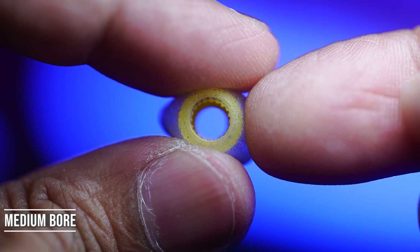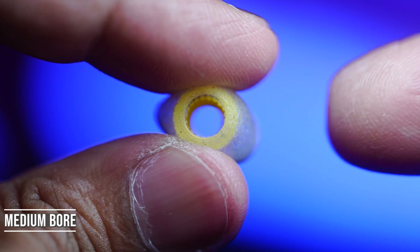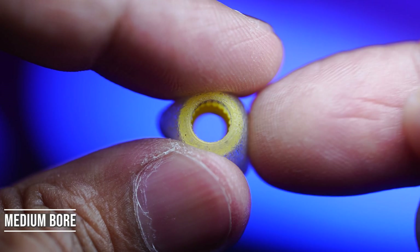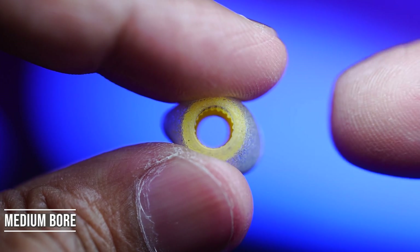Next we have medium bore ear tips. Here you can expect the treble response to be mostly balanced, the bass response to also be mostly balanced, and the soundstage to be pretty much natural. Overall it's the default choice if you want neutrality.